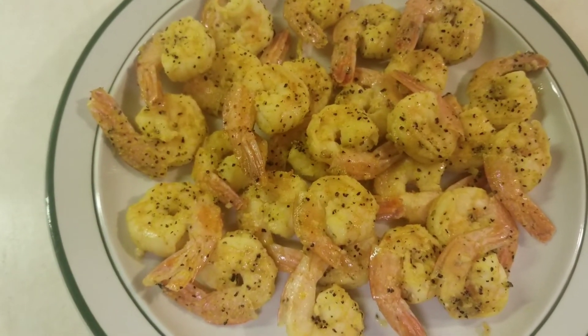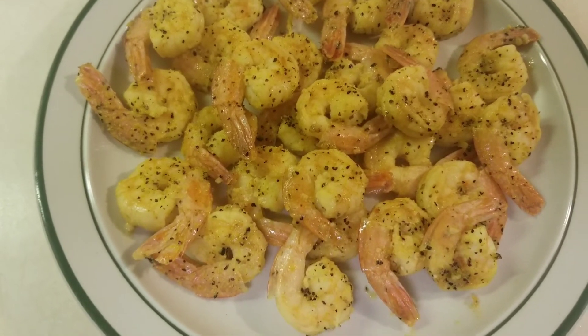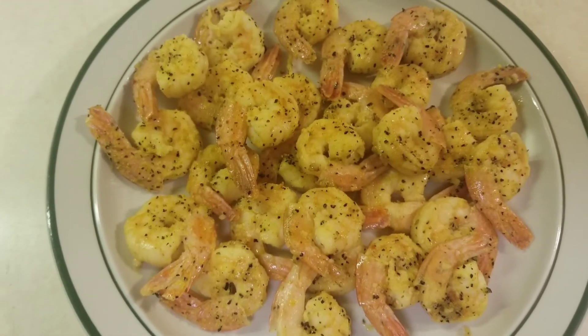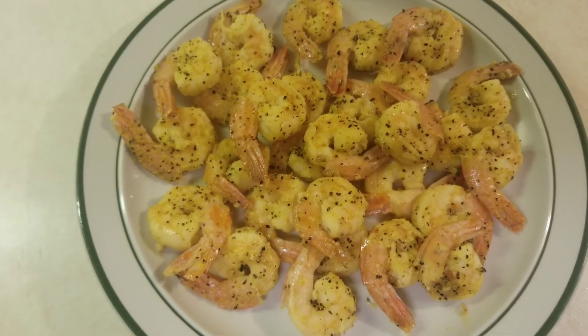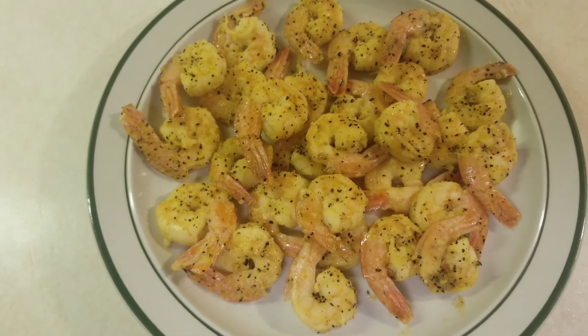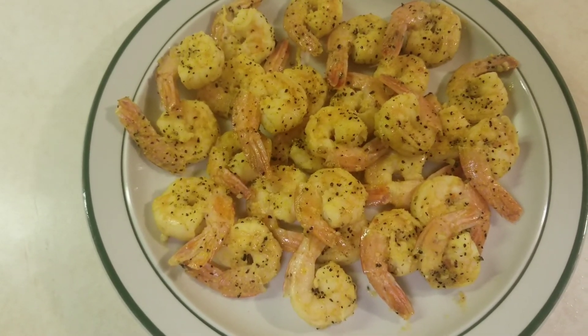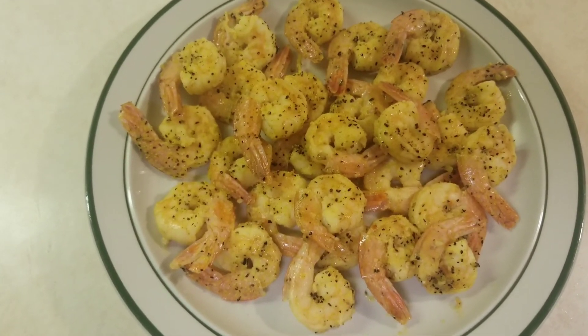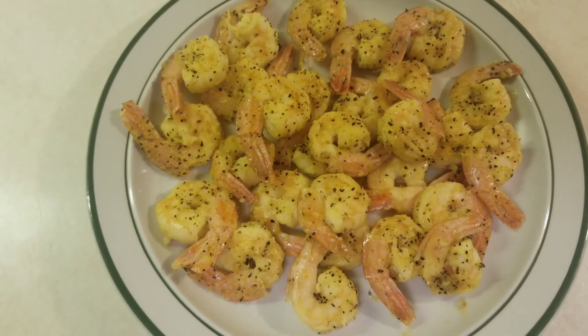These shrimp taste pretty good. I'm not a big shrimp fan, but they are pretty good. If you're new to this channel, please consider subscribing, commenting on this video, and sharing this video. And if you like this video, smash that like button. Until next time, folks.